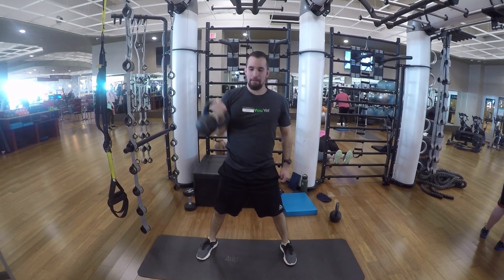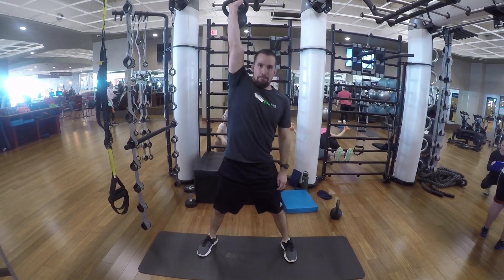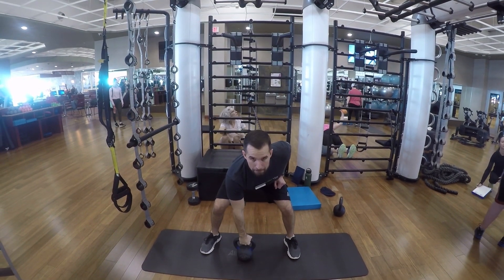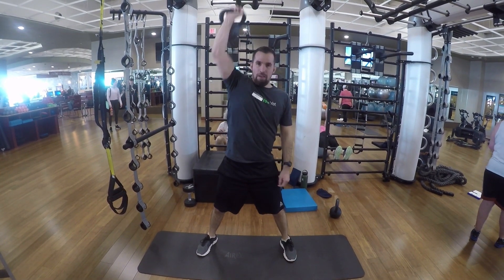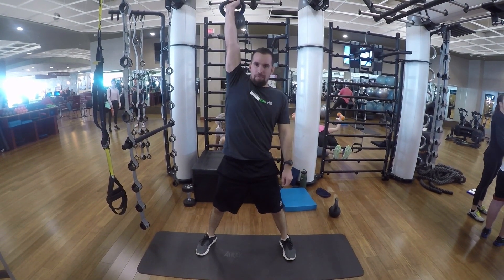You're gripping it so it doesn't swing really fast and smash your forearms — you're slowing down that swing with your grip. This exercise is working out so many different muscles; it's an explosive exercise, actually a full body exercise. Repeat this movement on both sides till failure.